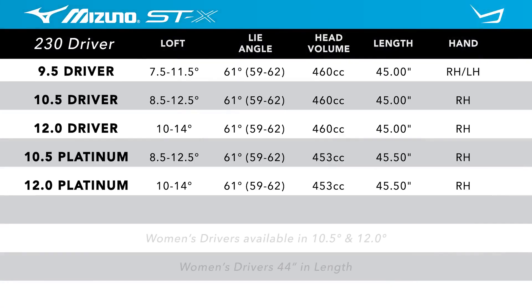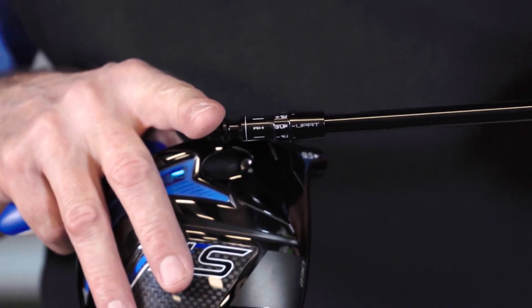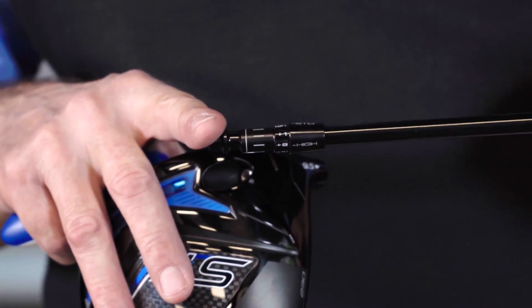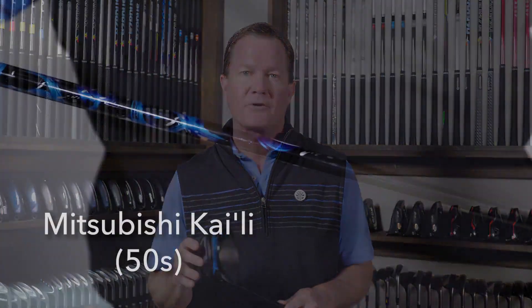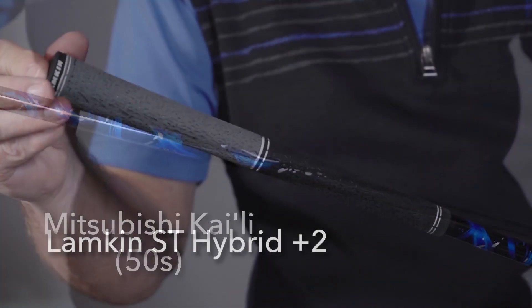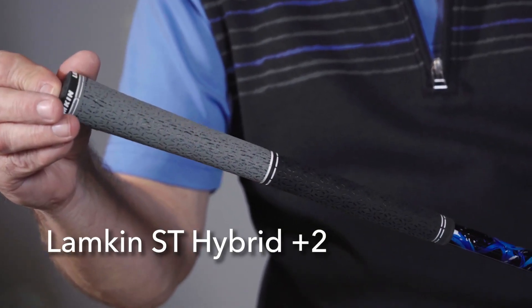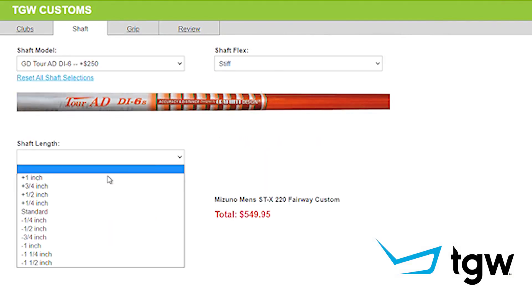Listed are the standard specifications on this line of drivers. There are three lofts available starting at 9.5, a 10.5, and a 12 degree. These clubs feature Mizuno's quick switch adjustability in the hosel sleeve where players can fine-tune the loft up to four degrees and really fine-tune the look of the club at address and the shot trajectory. I got to hit this club with the Kylie 50 gram graphite shaft and the Lampkin ST Hybrid Plus Two grip. Remember, TGW.com will accommodate any of your custom requests.